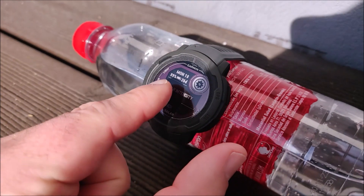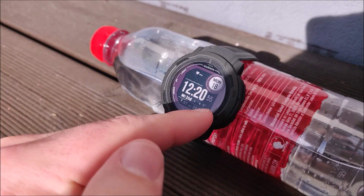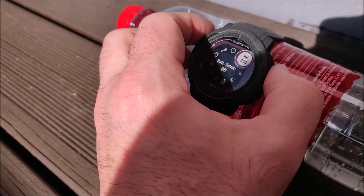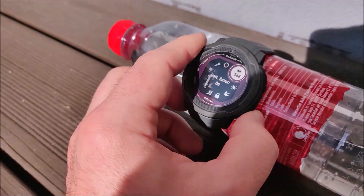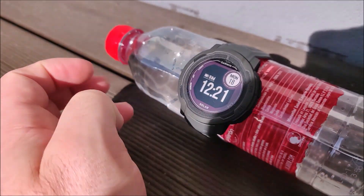So now we have 89% battery and 26 days. Time is 12:20. Let's turn the battery saver on so that the battery consumption is minimal, and just leave it out in the sun to charge.